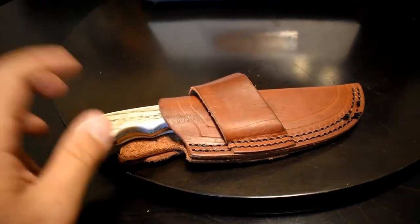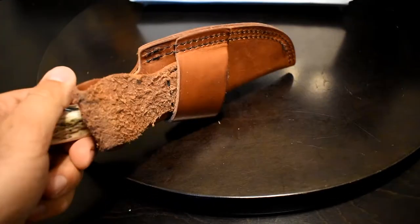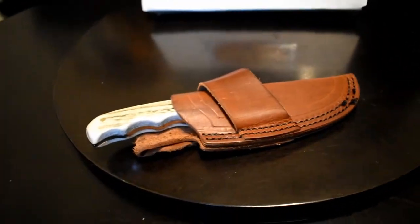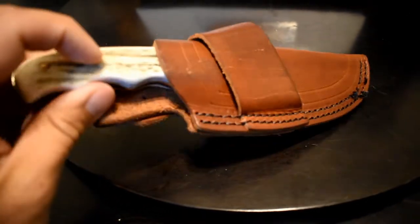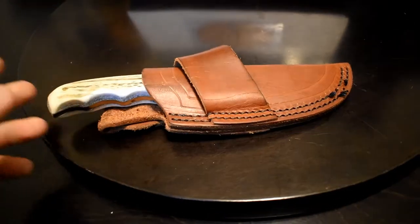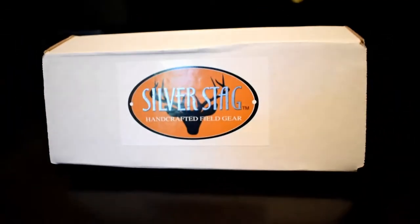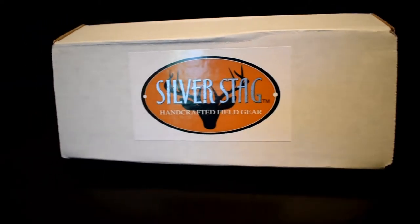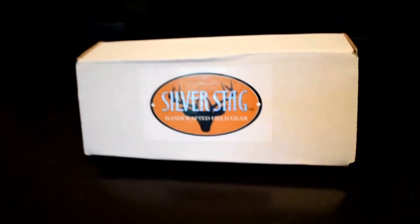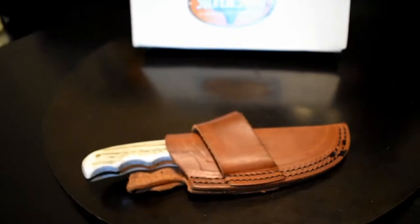Check out Silver Stag's website if you want to look at their stuff. Most of their knives are D2 steel with deer, elk, or other animal horn handles. They have folding knives, Scout carry knives, and some that carry vertically on the belt. Just Google 'Silver Stag' and it'll pop up. Anyway guys, that's it — this is my current EDC knife. Until next time.